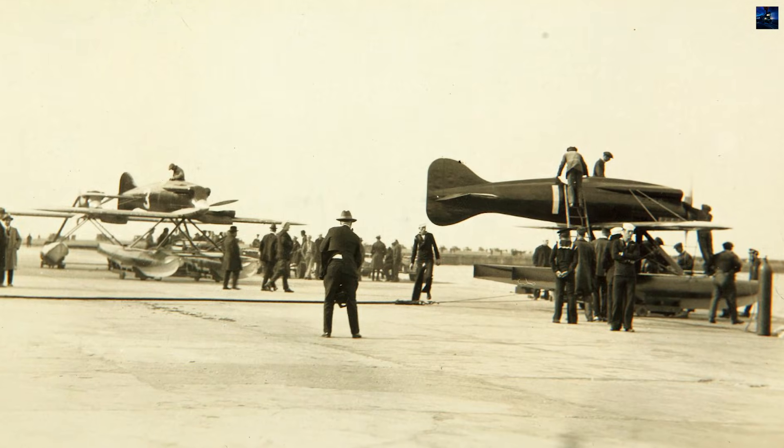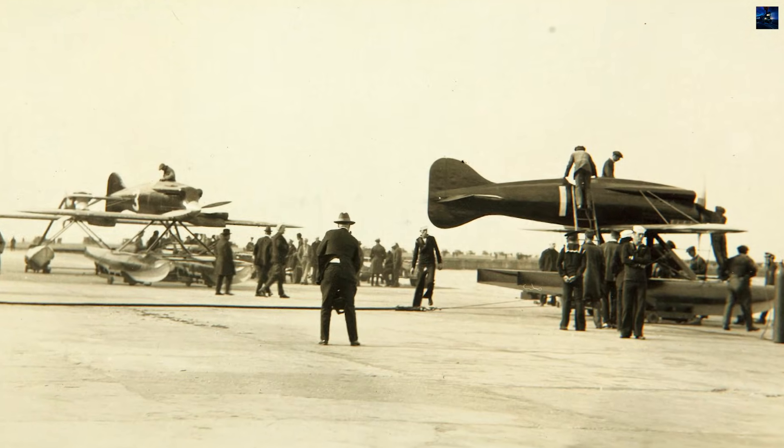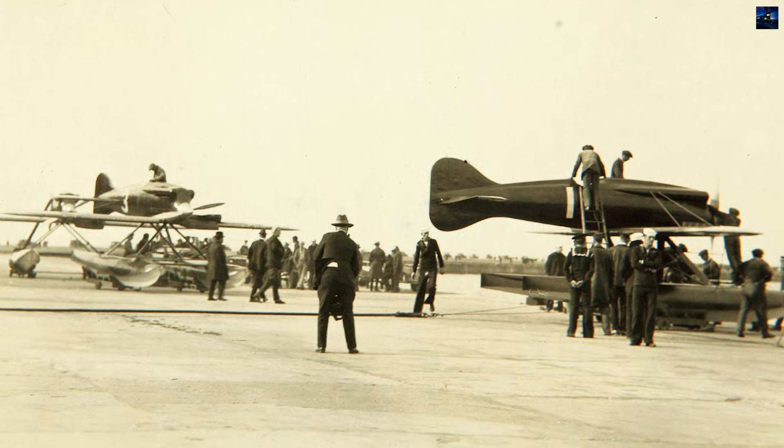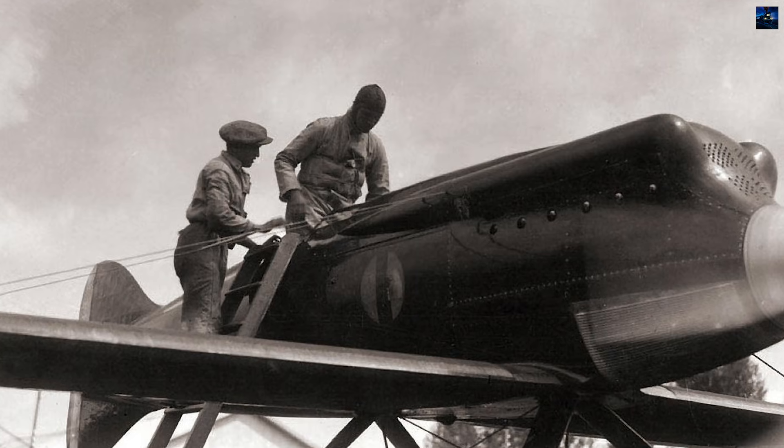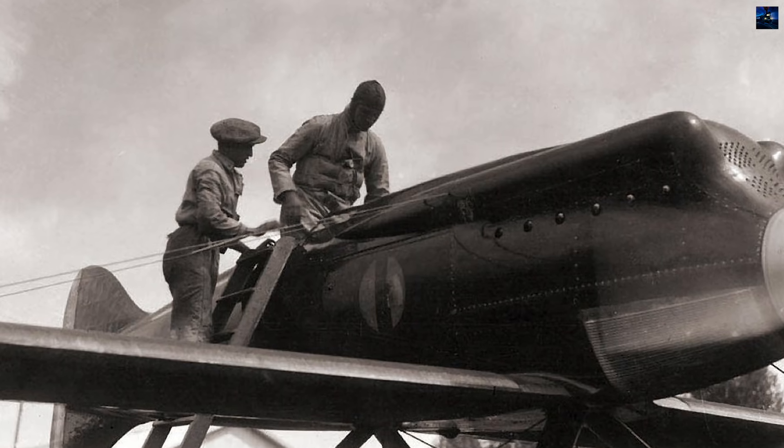The streamlined fuselage avoided all angularity, with the pilot positioned in an open cockpit above the wing's trailing edge. The windscreen was carefully profiled into the fuselage decking to minimize air resistance.